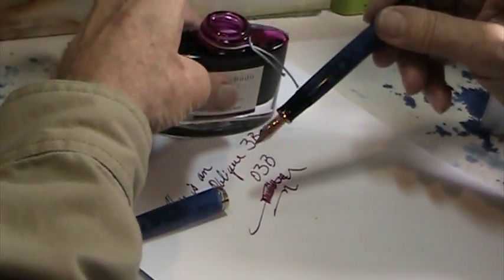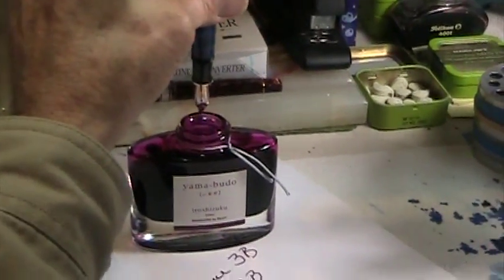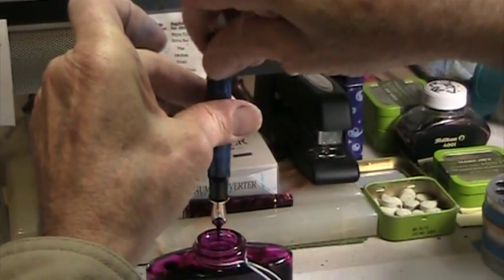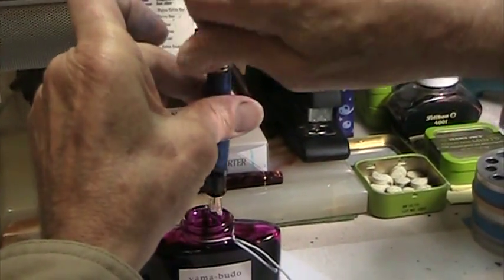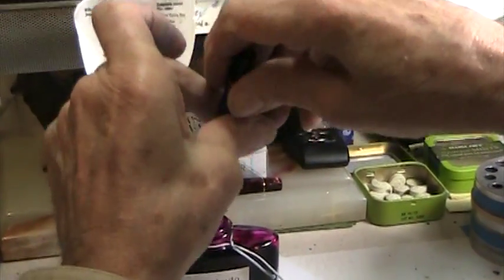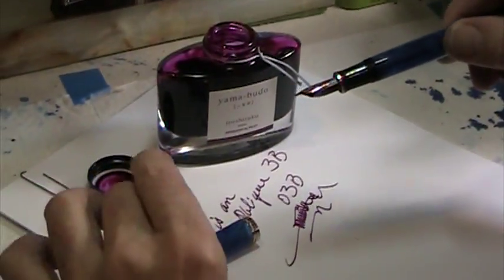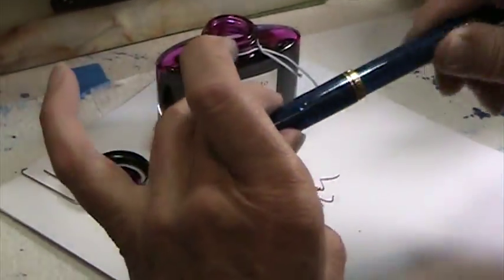To empty, it's just a reverse. You can see the ink dripping out into there. And that finishes it. It's a good idea when finally emptying to flush three or four times with fresh water, but for now this is good enough.